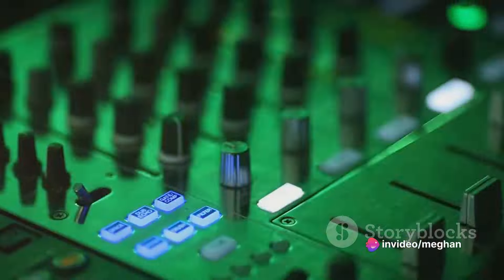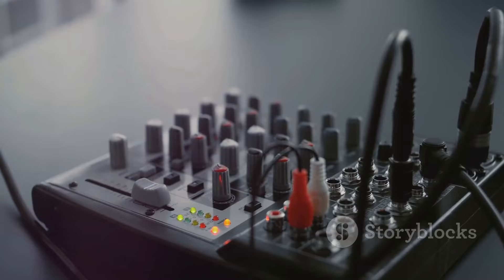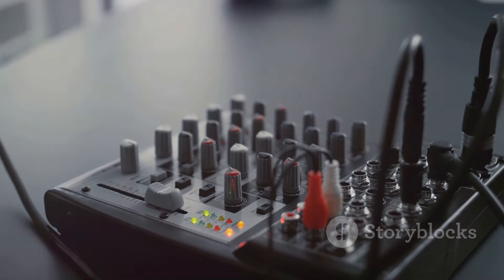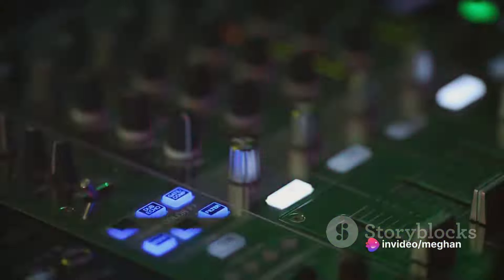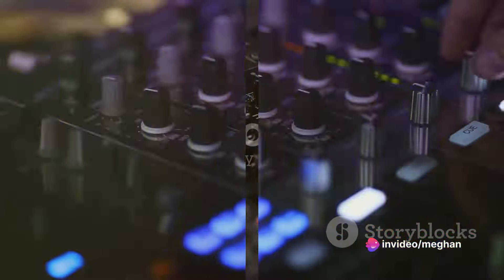Yet the XDJ series isn't just a performance tool — it's also a potent production tool. Many models come replete with built-in effects, samplers, and recording capabilities, enabling music producers to experiment with sounds and create intricate compositions in real time.